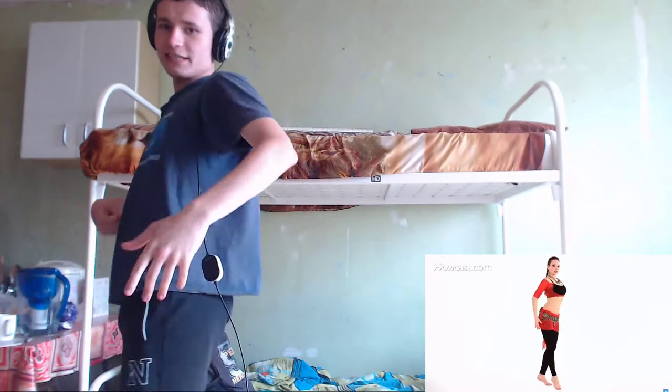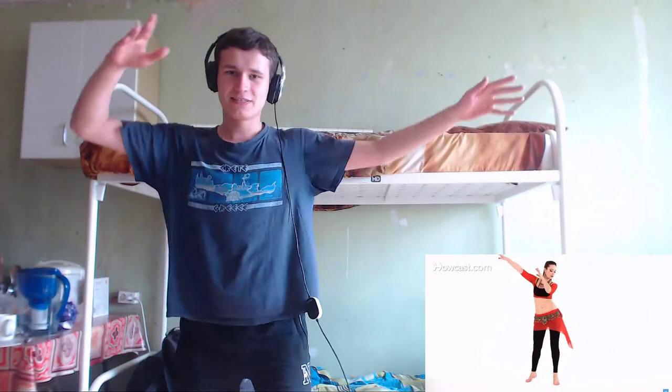And now — one, two, three, four, five, six. Oh my god. From here, immediately to the circles. Circles — one, two. Shark, shark. Oh my god!